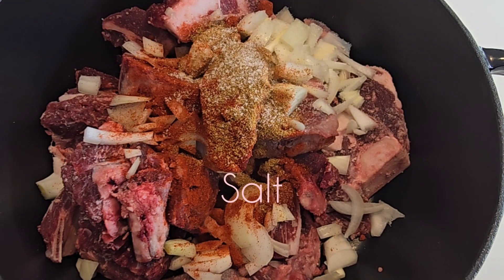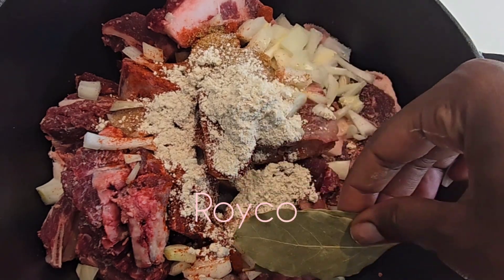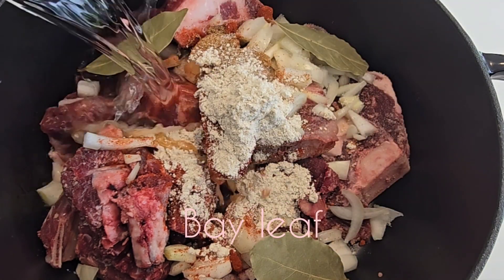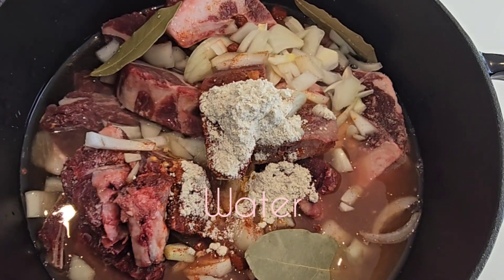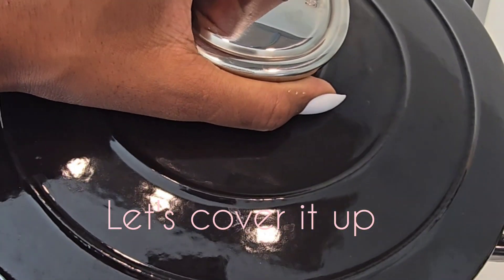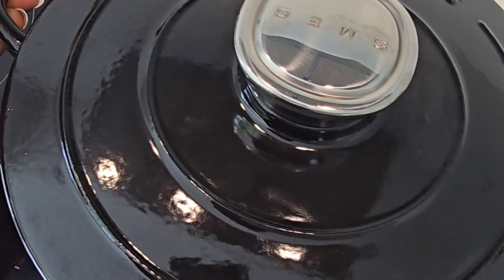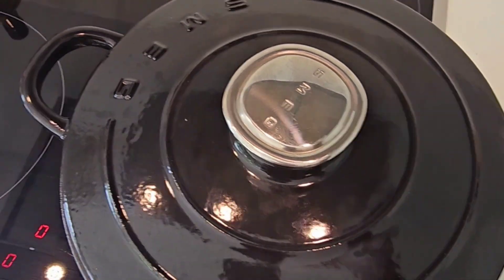I put one spoon of Roico, bring in your bay leaf and put it in here like that. Then I put a little bit of water — just cover it up and leave it to soften, to boil until it's softened up.